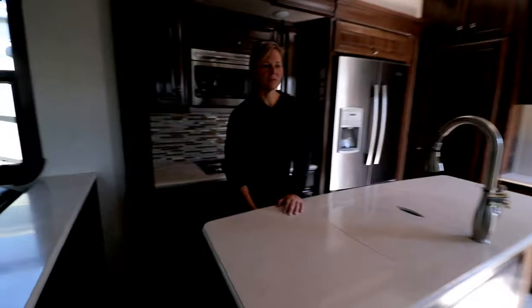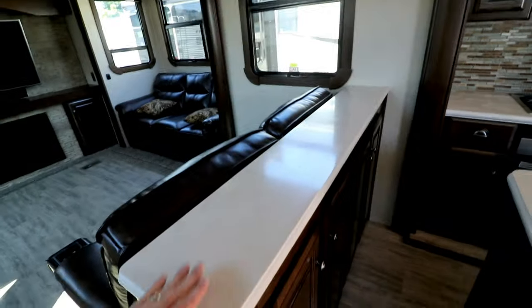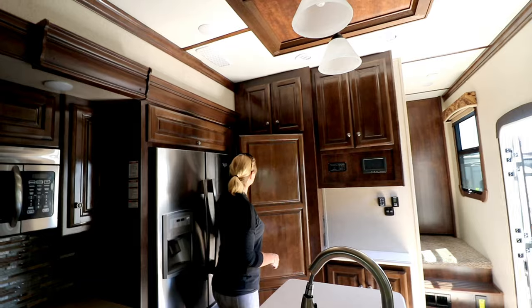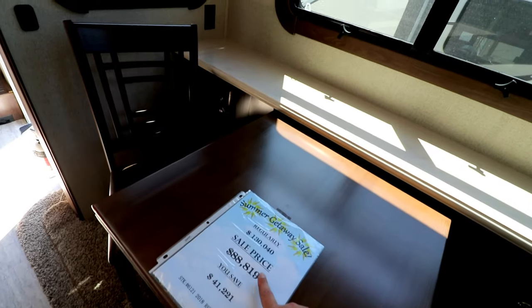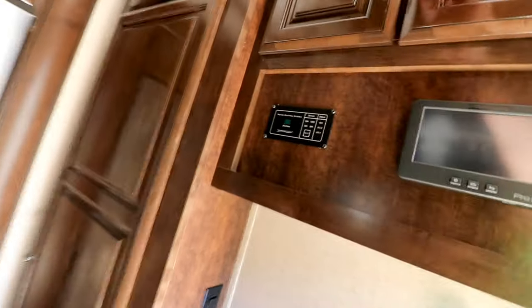They're kind of lacking on counter space usually with this floor plan when you have a middle kitchen and either a front or rear living room. But they put a small one here - you seem to have plenty on each side of the sinks, and two little ones on each side of the burners. Good-sized pantry. Same fridge as the other Redwoods. Kelly confirms there is a cutting board with a hole that goes right into the garbage can.